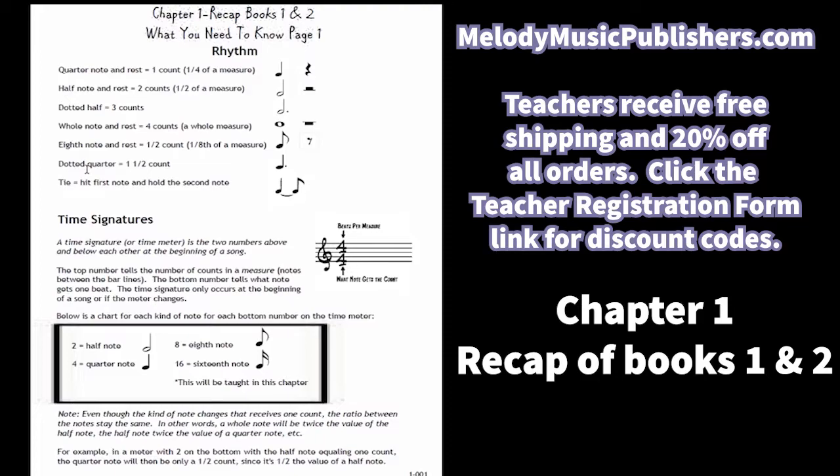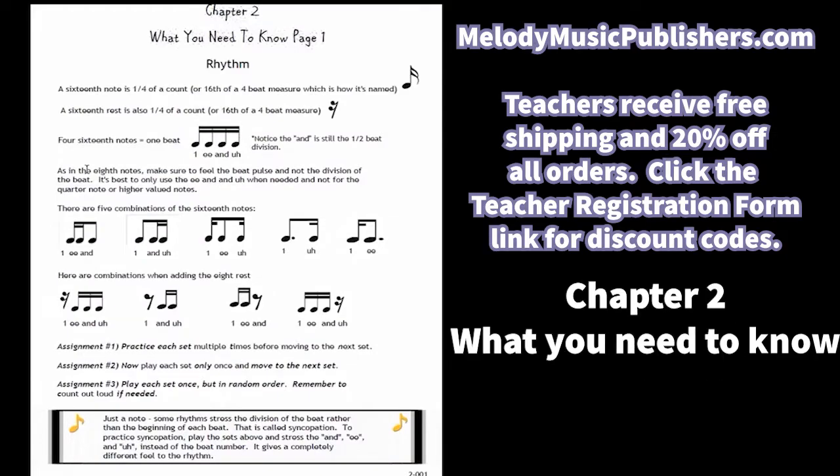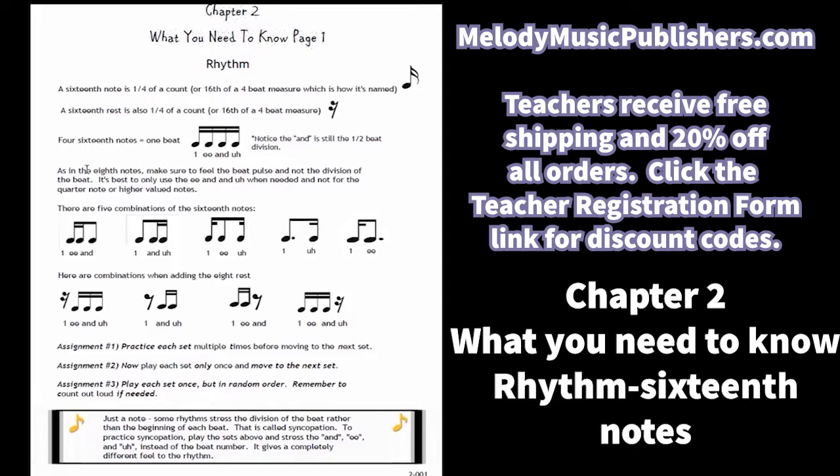I'm going to skip right to chapter two. Chapter two — what you need to know. It starts out with the new rhythm, which is the 16th notes, and it shows a lot of combinations of 16th and 8th notes to make a full beat. It's emphasized to not feel the division of the beat, but still to feel the one-beat pulse. That's very important.